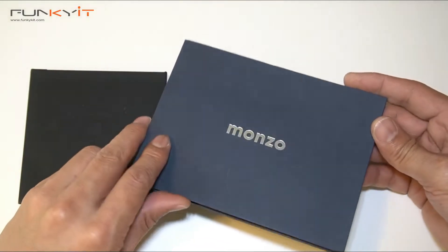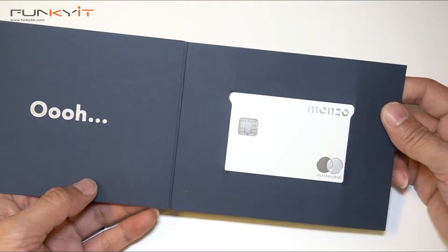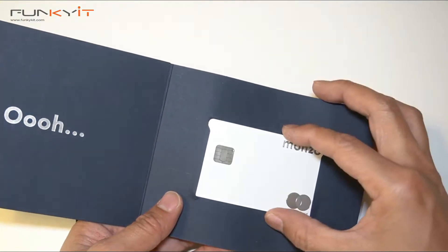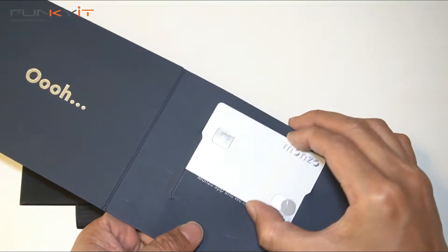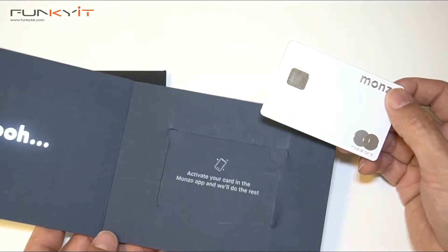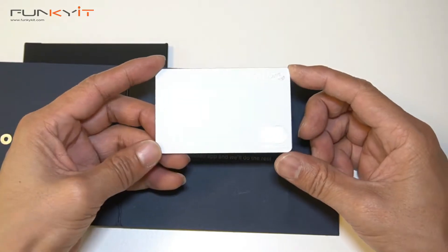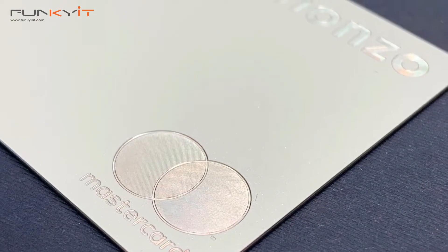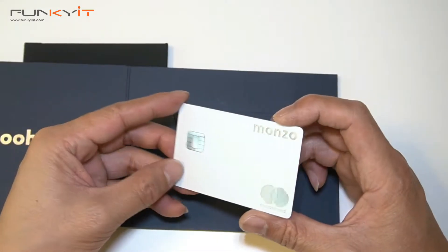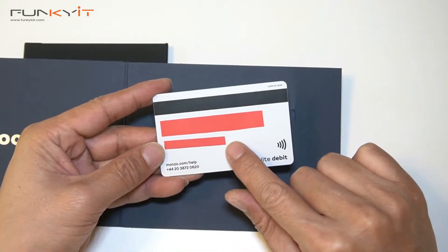It's in a nice envelope, and oh yes, look at that — very nice. The card has a white finish and you can see that you need to activate the card with the Monzo app. It's got this nice metallic finish in white, and at the back I've covered the numbers for security purposes.